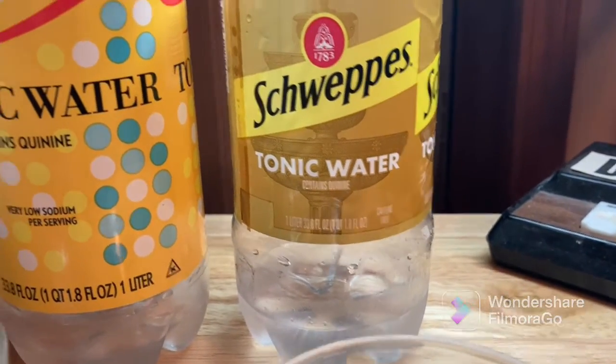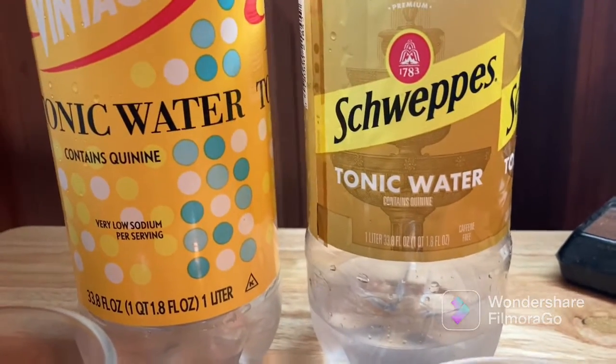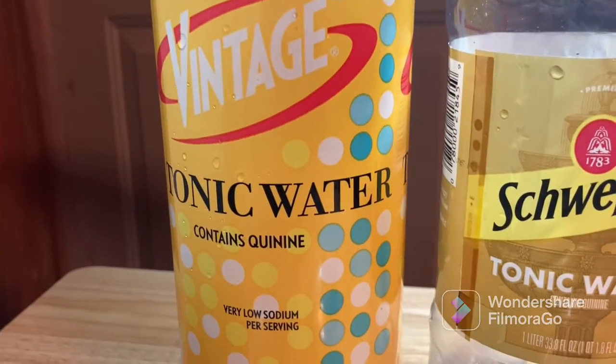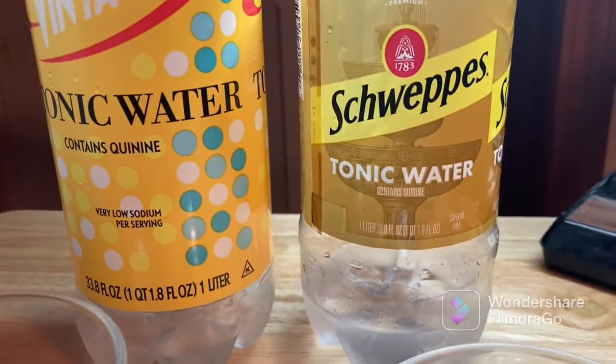So in my personal opinion — again, not an expert — I would go with the Schweppes tonic water despite the price. However, if you're planning on mixing drinks and you're on a budget, or maybe you're having a party, you might want to try the Vintage tonic water. Let me know what you guys think!